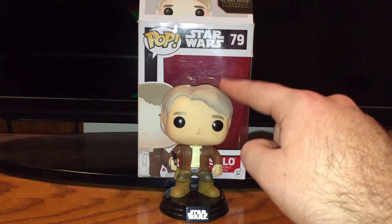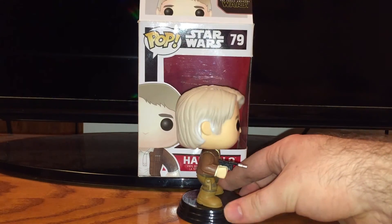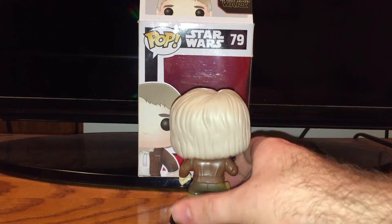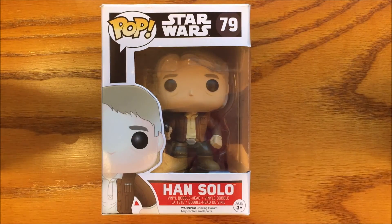Honestly, I'm really happy with the Han Solo figure. I thought it was great. I love that he has his blaster in there. He's got his nice leather jacket. He's ready to go. I thought this was awesome, and I just wanted to share it with you. Thanks a lot, guys. And I love you. I'll be seeing you next time.